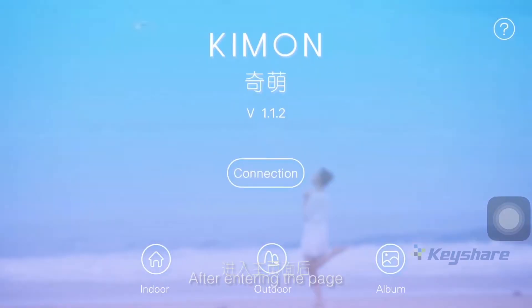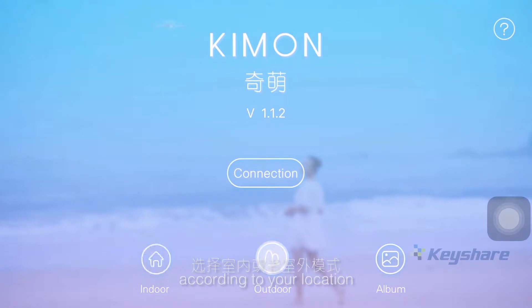After entering the page, choose the indoor or outdoor mode according to your location. First, we will take the outdoor mode as the example.